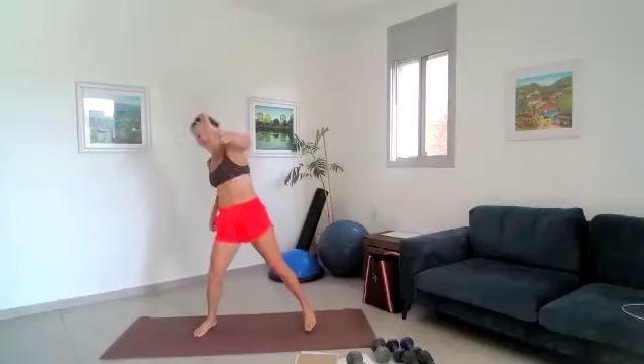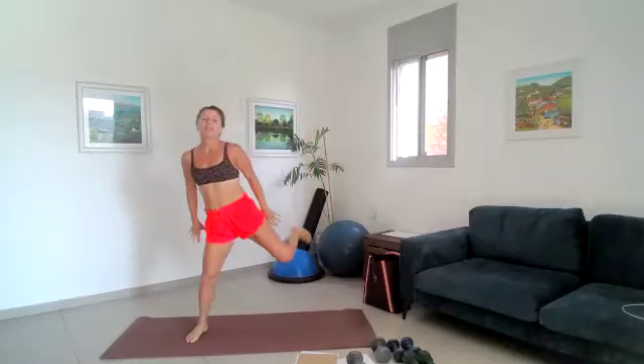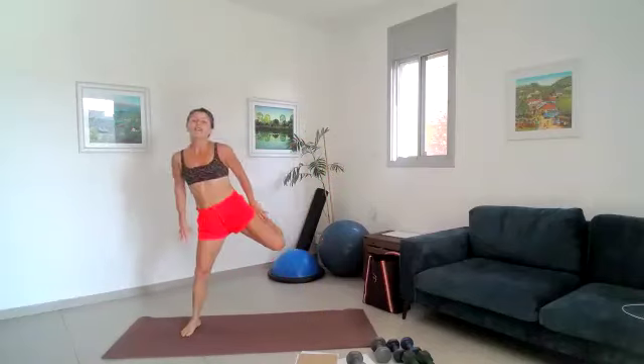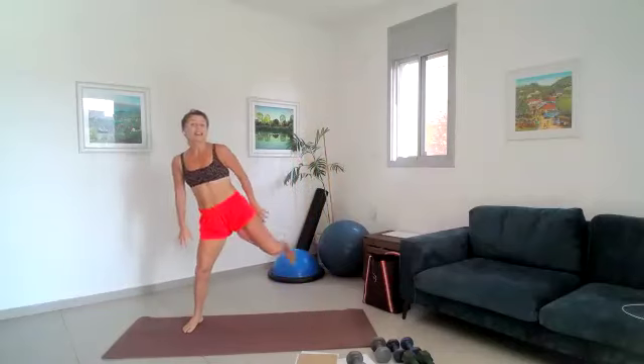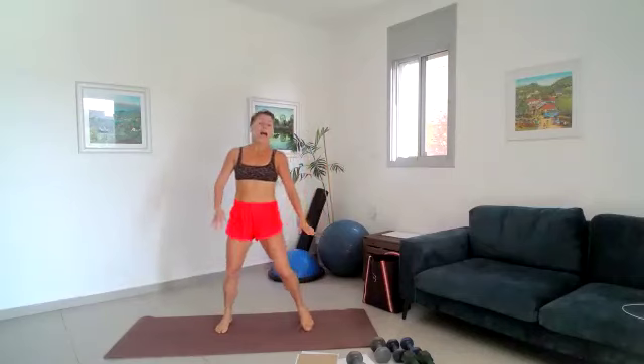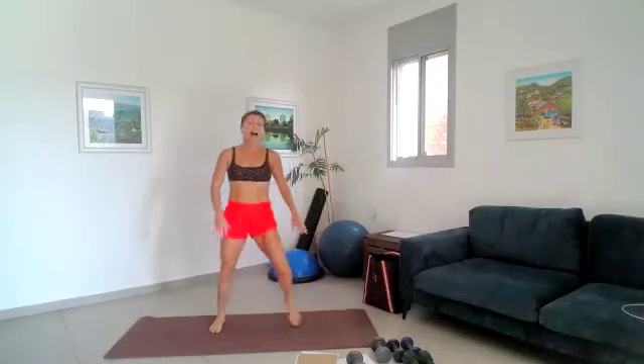Good, for four, for three, for two, for one, and heel to bum. Good, nice and steady for ten, nine, eight, seven, six, five, four, three, two, one. And just some hips, so bring those in, good — just some rotation. Nice, and four, three, two, and one.